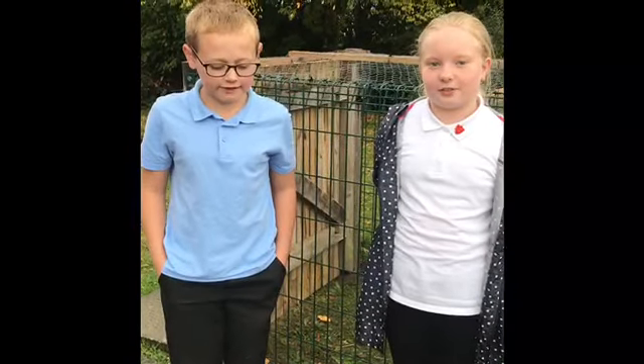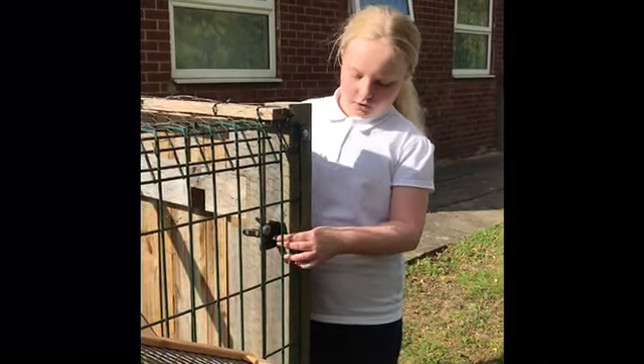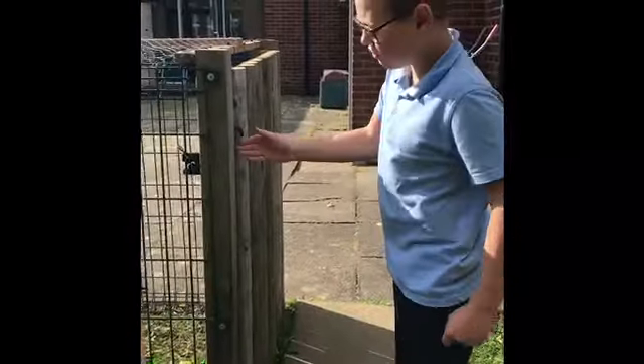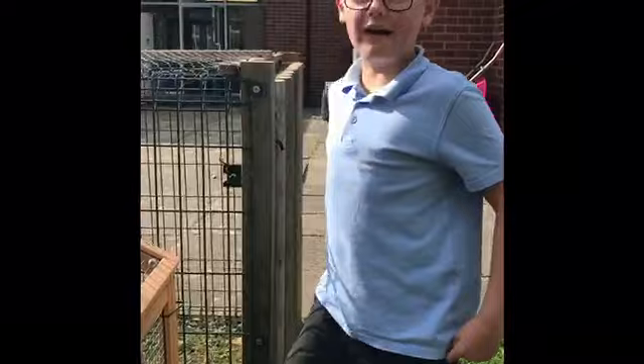I'm Cody and I'm Jessica and we're going to teach you how to look after the chickens. For the screw, you need to put the screw in the door so that nobody can get in. You need to be careful that your fingers are clear because if you close it they can get trapped. And you need to take the screw out first.